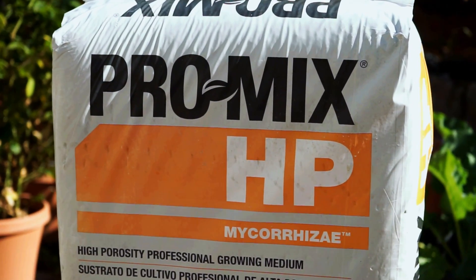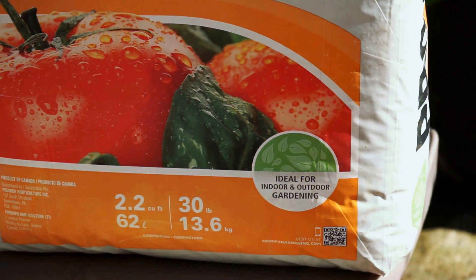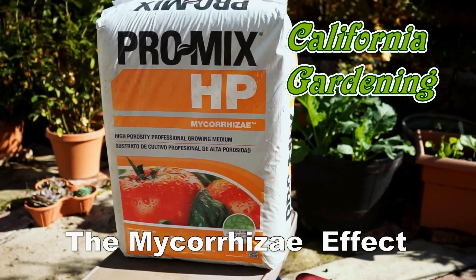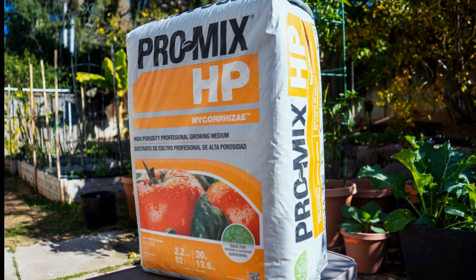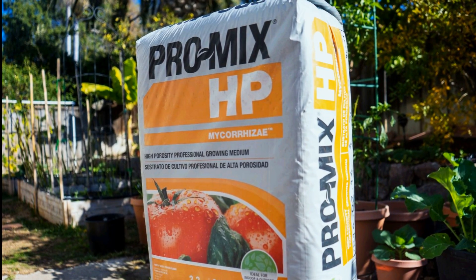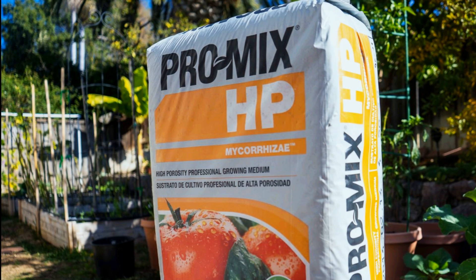A symbiotic association between a fungus and the roots of your plants that helps you grow bountiful fruits and vegetables. To see the benefit of mycorrhizae, you could either buy a product that contains mycorrhizae or you could add them separately to your soil. In most cases it may already be present in your soil, especially if you use a lot of organic material like compost.